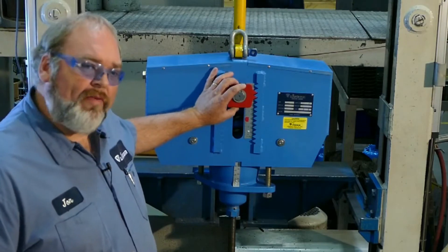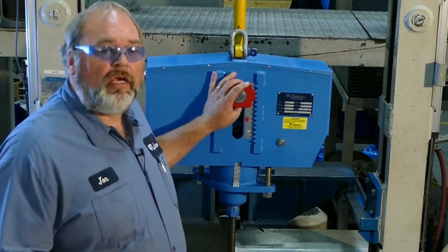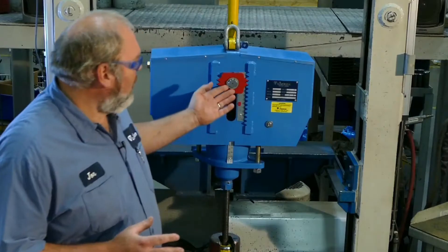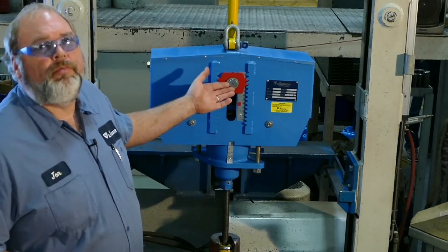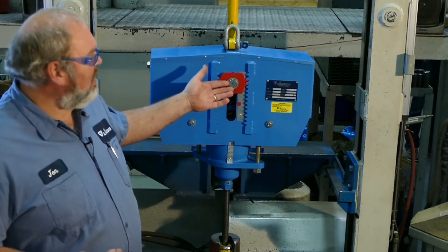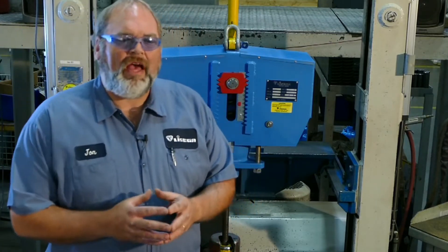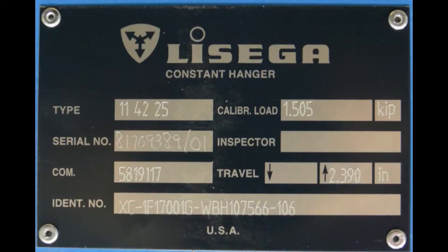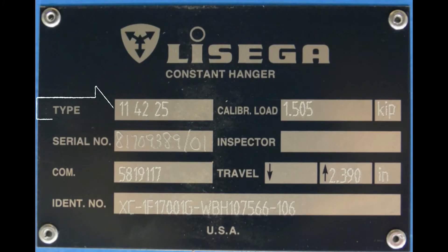These red things here are your travel stops, or as we call them, blocking or gags. They come in many shapes and sizes depending on the size of the constant. The pin here is your main pin or your load pin. It is connected to the top of the mainspring. The only time this pin sees load is when the travel stops are in place. This is your nameplate. The information on the plate is your model number or your type of constant, the calibrated load, the calculated travel, and your hanger mark.